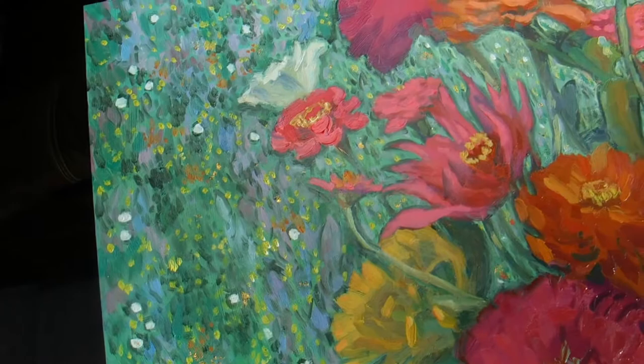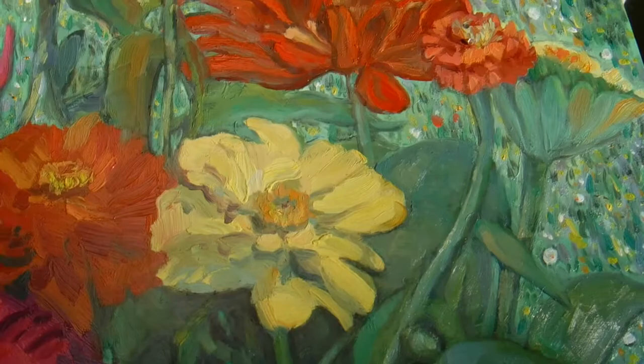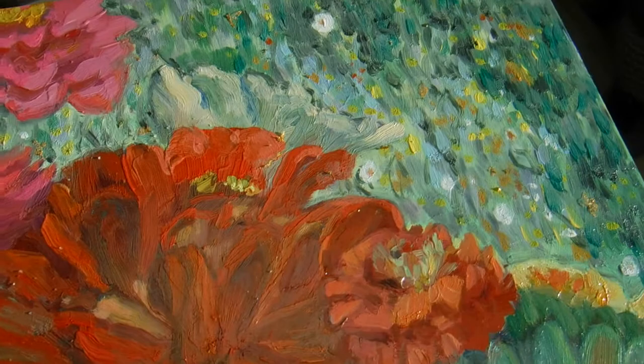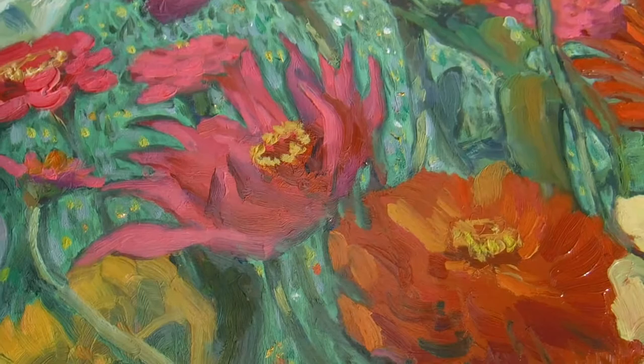I added some gems and some 23 karat gold to the painting. I was inspired by the artist Klimt. He was an Australian artist, and you can see some of the gems and the gold hopefully. It's really fun to work with something like real gold leaf.